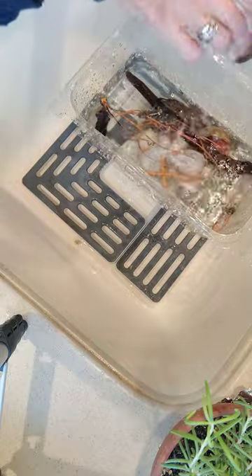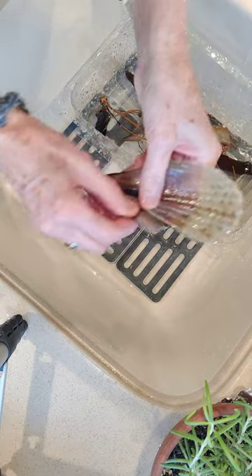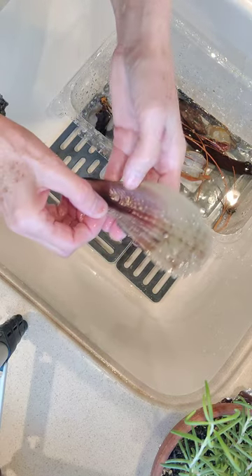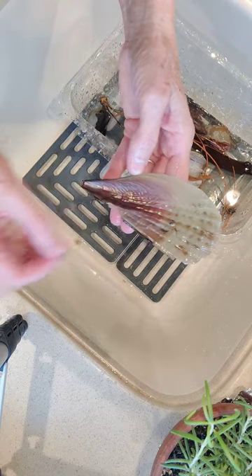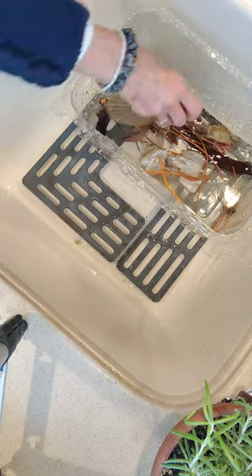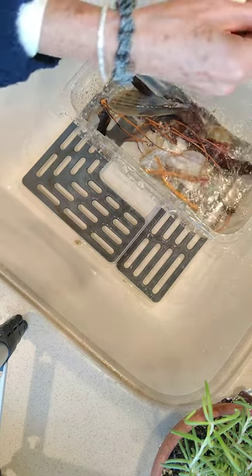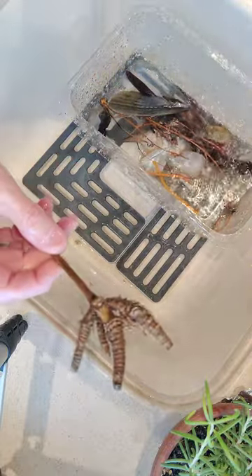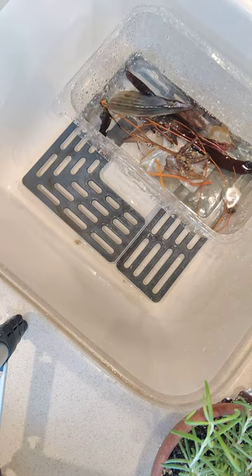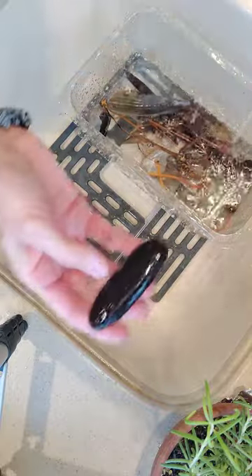There has to be something out there on the internet where you can decorate these things. You can use these to decorate with. I don't know what this is — some type of root system that was washed up on the beach. It's amazing what you can find.